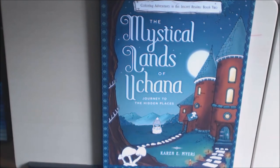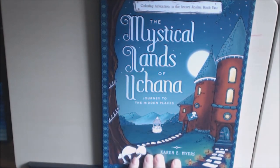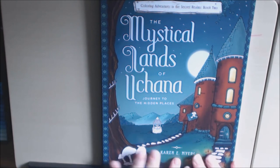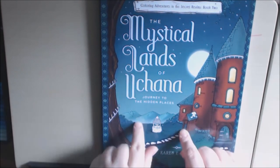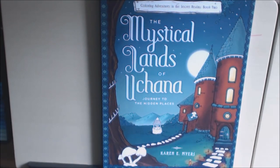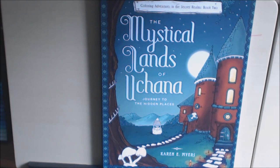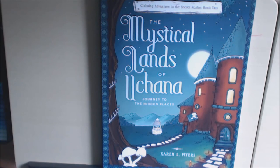I hope you like this book — I absolutely love it. I'm going to go color in it right now. If you have any questions or comments, please leave that down at the bottom. I'll post a link to the first one like I said, and I'll link where you can purchase this one. Again, it's The Mystical Lands of Euchanna by Karen E. Myers. Thanks for watching — please give me a like and a sub. I appreciate it. Bye-bye.